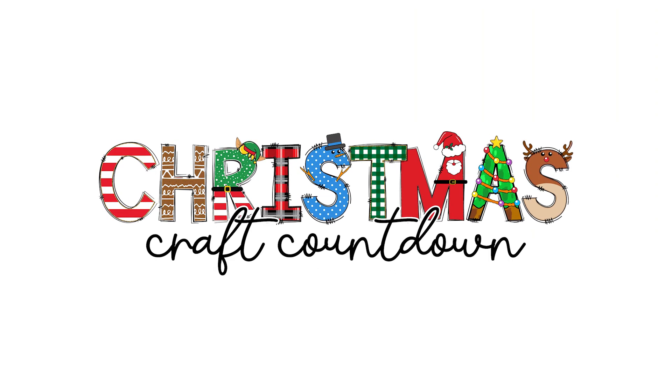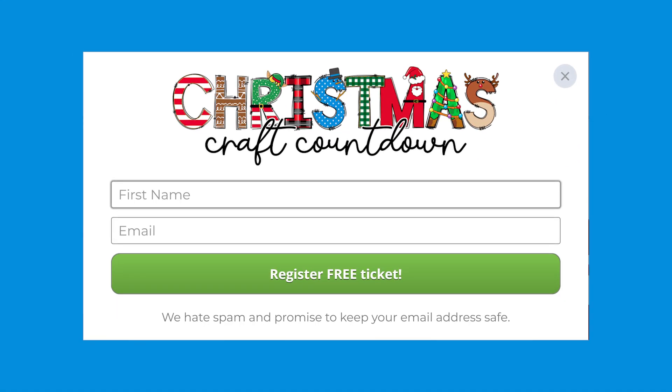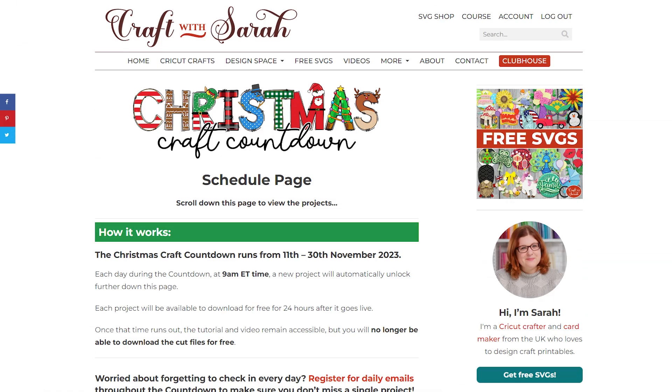The files for this project are free for the next 24 hours. First, register a free ticket for the Christmas Craft Countdown at craftwithsarah.com/christmas23. Click any of the buttons on the page and enter your name and email to register. If you're already registered, check for an email from me with subject line 'Christmas Craft Countdown ticket information' or any of the other emails from me sent throughout the countdown. Can't find them? Check your junk or spam box to see if they've gone there by mistake. These emails contain the link to view the countdown projects and download today's files.